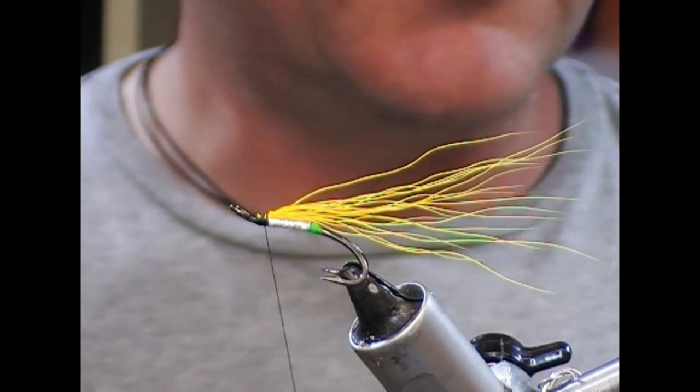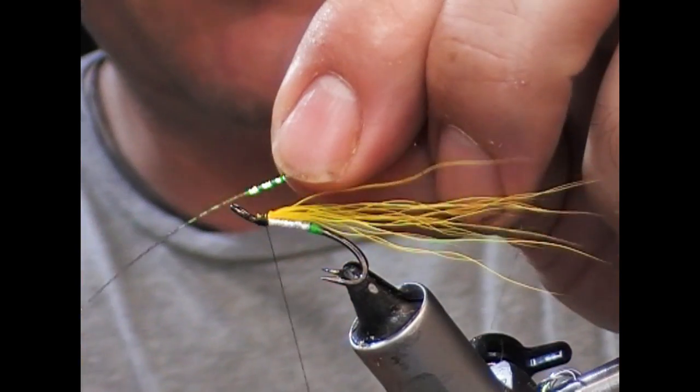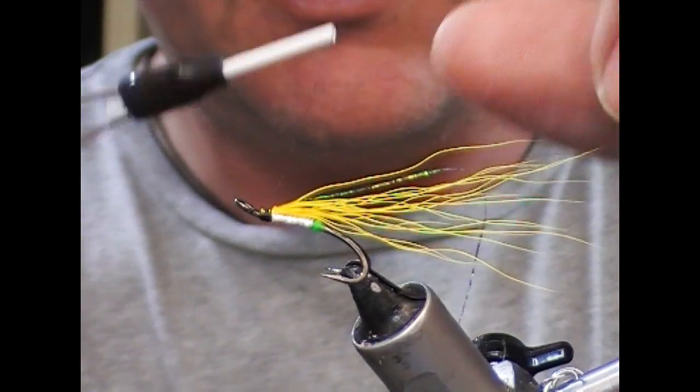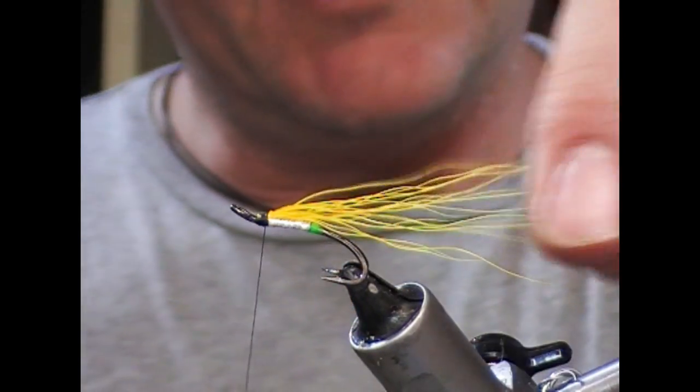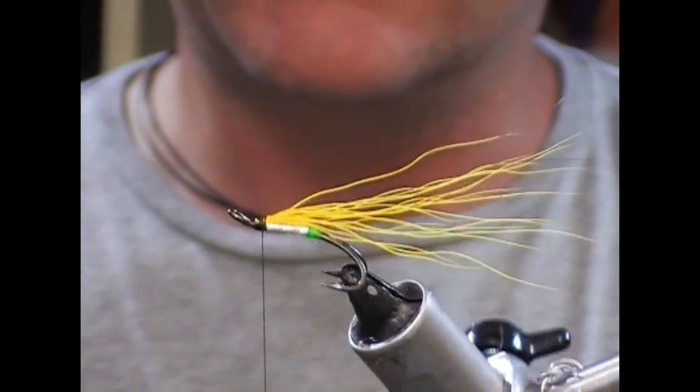I'm going to use the underwing to support some Mirage tinsel as well — I have this Peacock Mirage Crinkle Tinsel. I'll put a strand of that, double it back, and take it out to the length of the underwing, so you can see those two strands in there now.